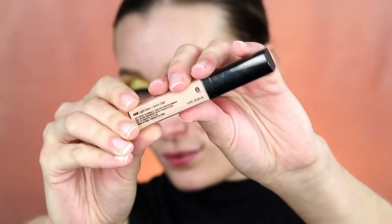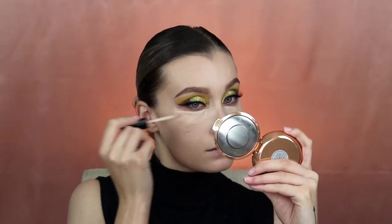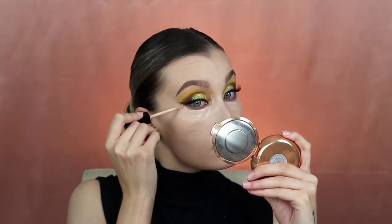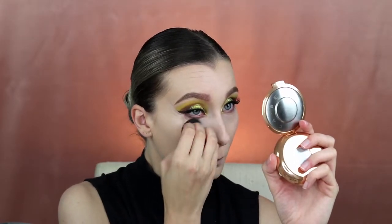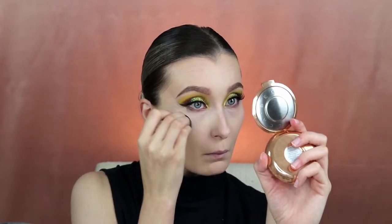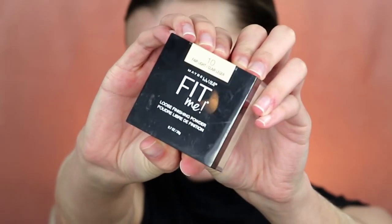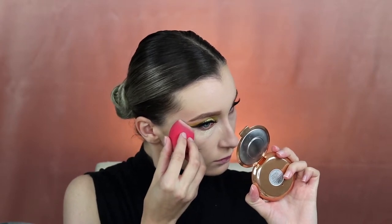To go along with the rest, I'm using the Wet n Wild Photo Focus Concealer, using it under my eyes and to highlight the rest of my face. I'm setting that with the Maybelline Fit Me Powder — this stuff is amazing and cheap and you need it in your life — in the shade 10. This one has more of a yellow undertone and it really helps neutralize and brighten my face at the same time.